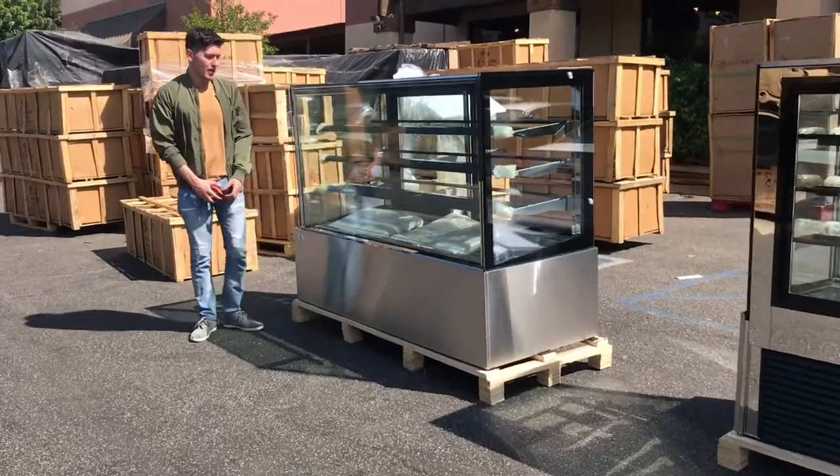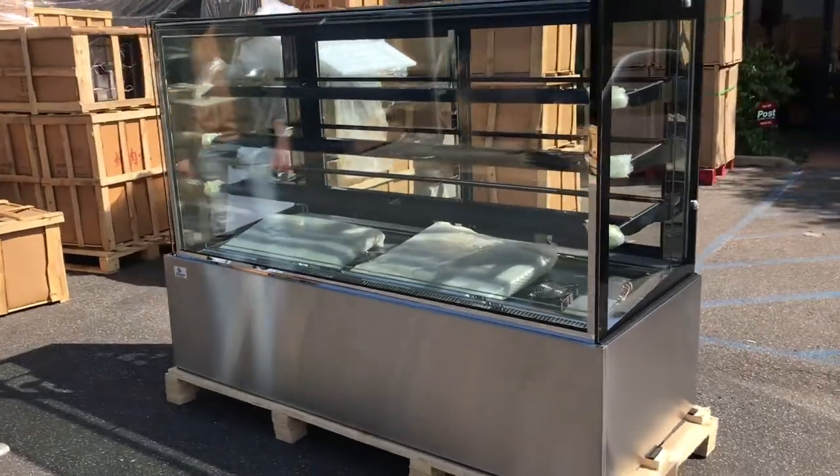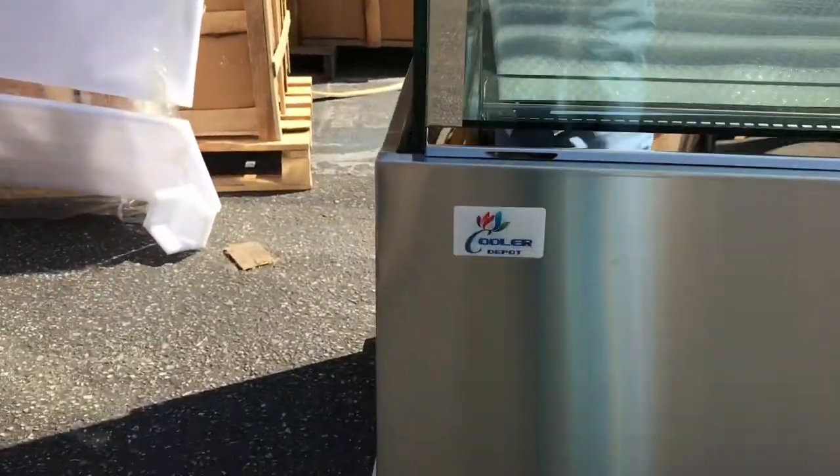Today we're going to go ahead and demonstrate our brand new squared glass refrigerated cases. As you can see, the brand on this unit is going to be our own brand Cooler Depot. You'll be able to locate the sticker on your left hand side right there.